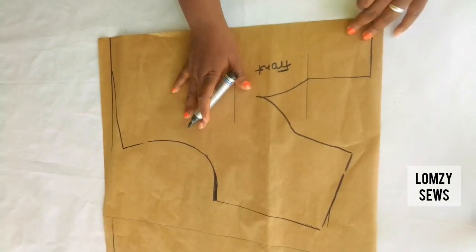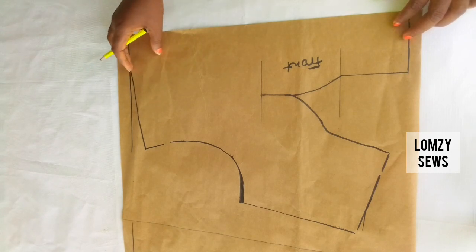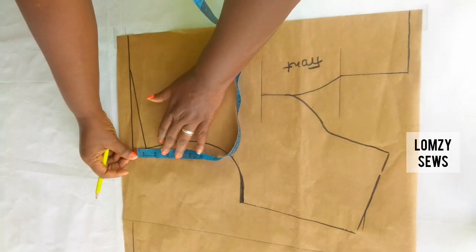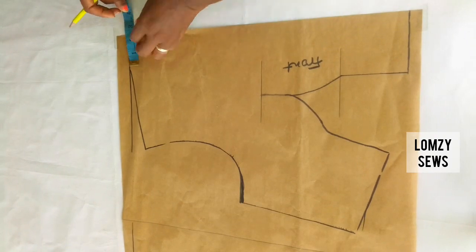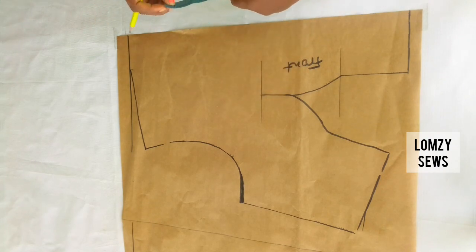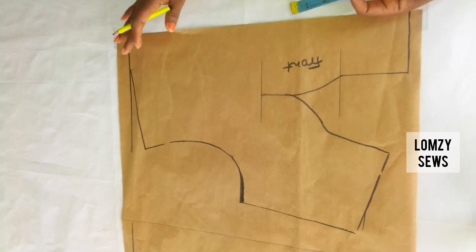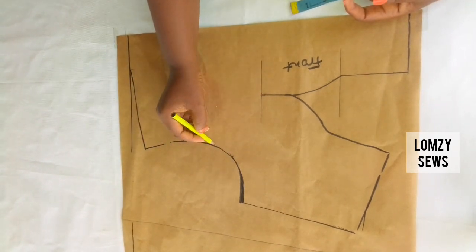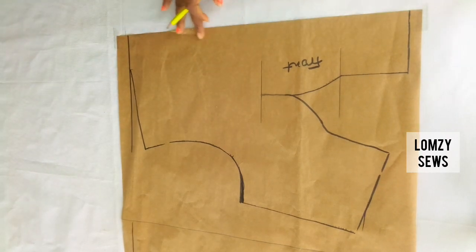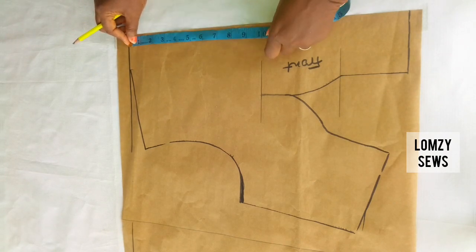I'll set the back aside and start with the front. The first thing I'm going to do is draw the neckline. If you notice, I've not drawn the neckline from the shoulder slope — I came down one inch. If you're using a shoulder pad, don't slope it. From the center front I'm going to come in two and a half inches for the neckline. Next I'll draw the shape of the yoke. The neckline comes in different ways — you can have it with a yoke or cut it separately, it depends on how you want to do it. On the center front I'm going to come down from the shoulder line nine inches.